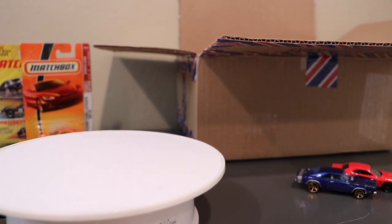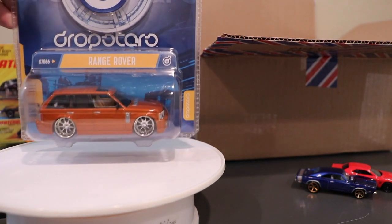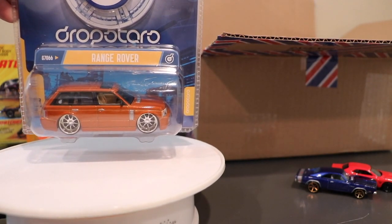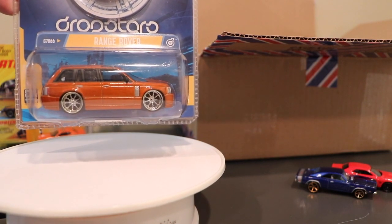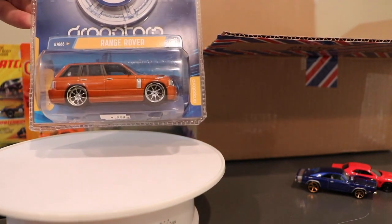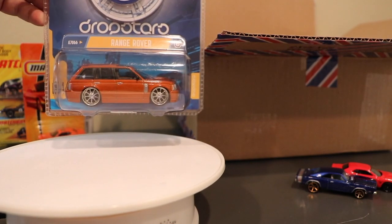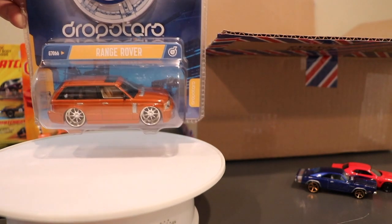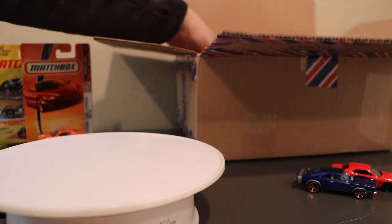The first one is a car I actually bought as part of the Wheel Collectors sale. I wanted to feature this one — it's kind of old school in terms of what we like now. This Drop Stars Range Rover, I just thought was kind of cool and it might be fun to feature. We'll get to that at another time, but let's get to the new stuff.